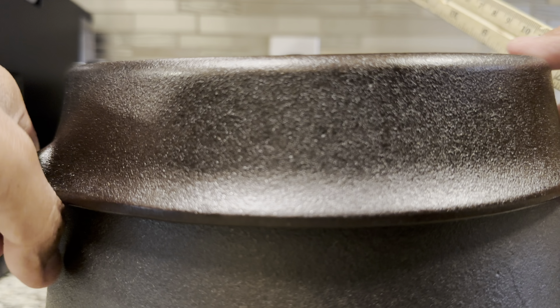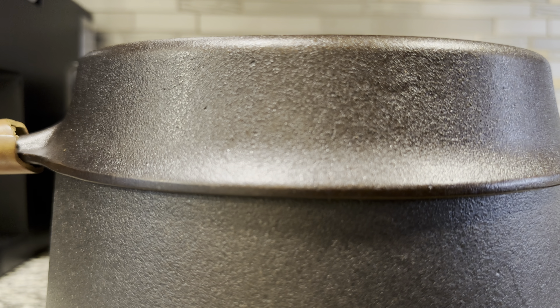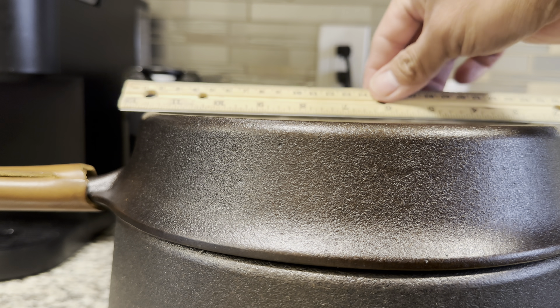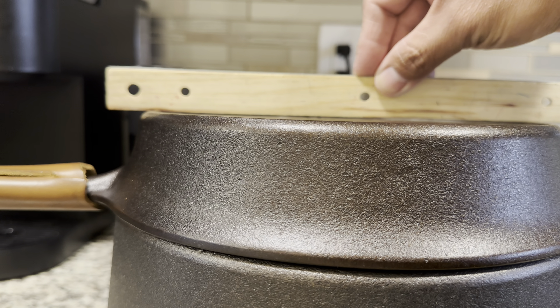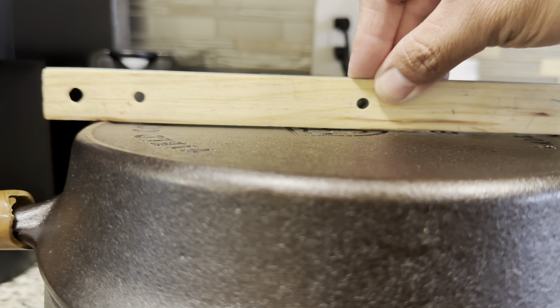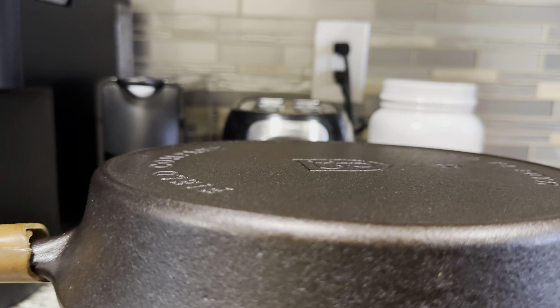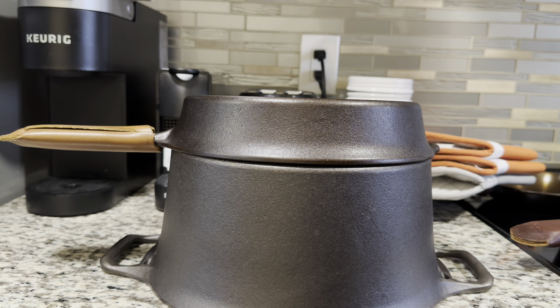I'll show you guys another piece that I have that is actually pretty straight. This is a Number 8 Field Company skillet. On this one, you can tell it's actually pretty flat — there's the same amount of gap between the center and the edges. I don't know if you guys can see that very well, but I'm not sure exactly what's going on — maybe just a casting issue they're having. I'm going to talk to Field Company about this, so with that I think I'm going to end up sending them a message.